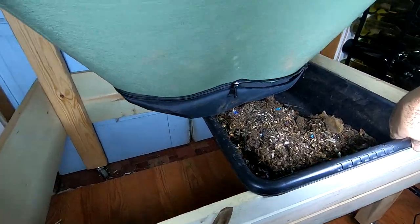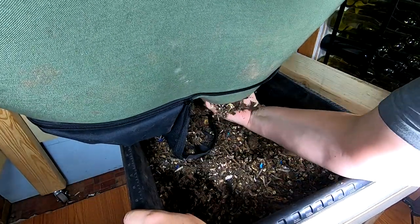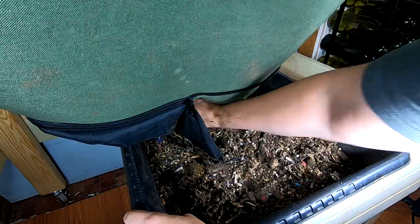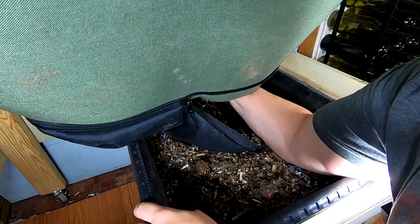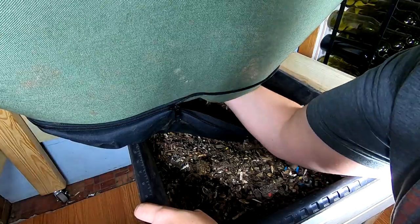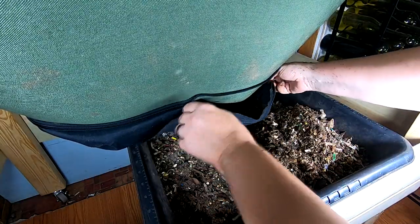Let me bring you guys a little closer so you can see this side. Same story — we're still seeing things like corn cobs and bedding that is not in any way shape or form finished. So maybe we need to reevaluate the length of time in between. But this is so much easier than the Urban Worm Bag — it's ridiculous.